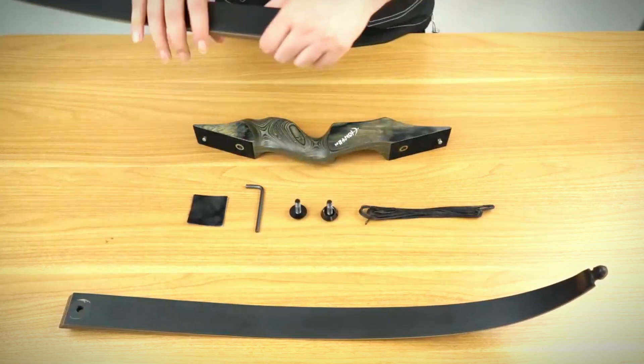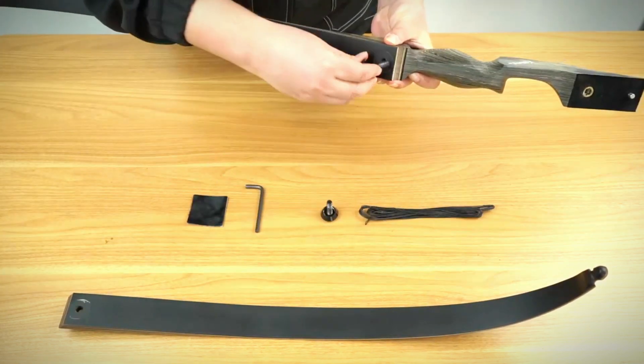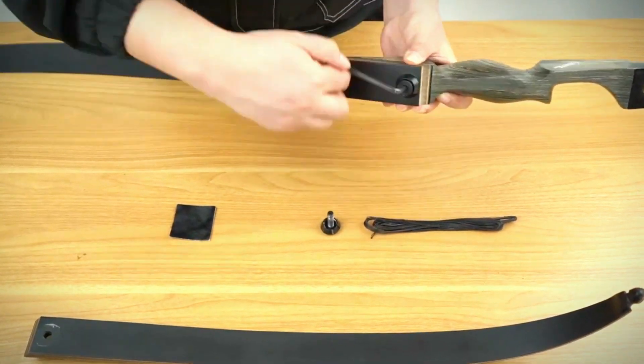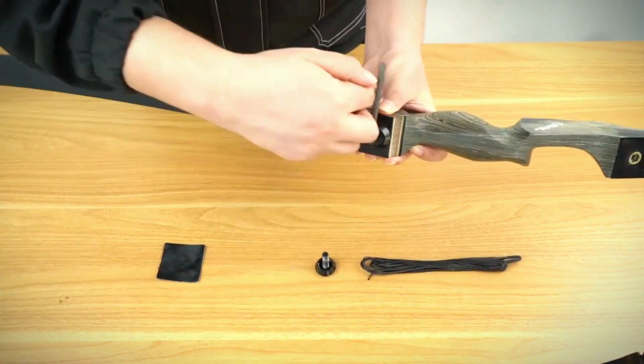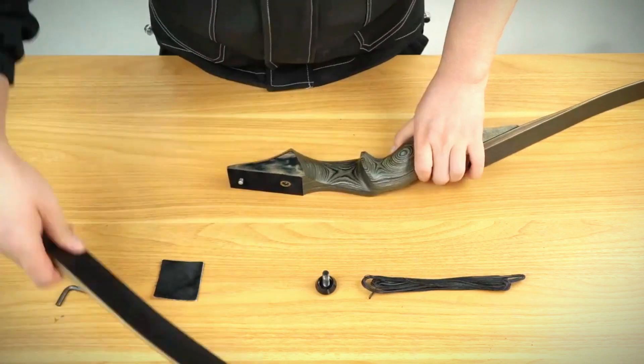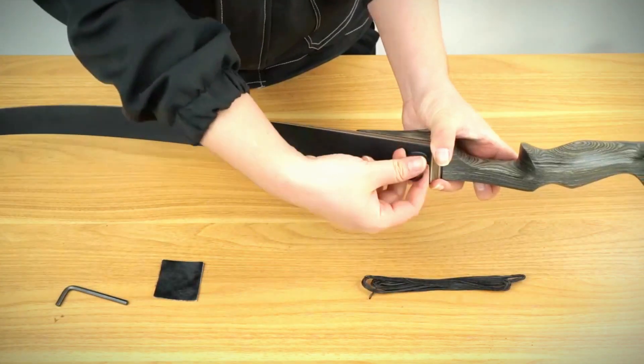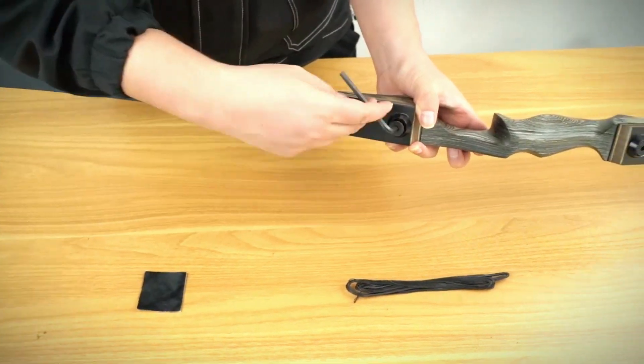Let's break down why it's on our list. First, it's a takedown bow, meaning it disassembles easily for compact storage and transport — a must for many survival scenarios. Its construction is sturdy, with a comfortable wooden handle and durable fiberglass limbs. This translates to a bow that can withstand the wear and tear of regular use.